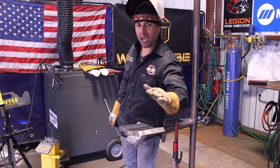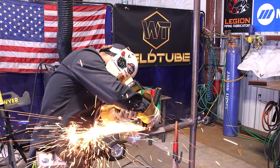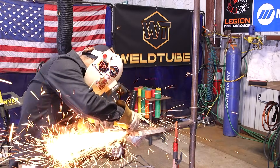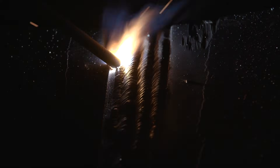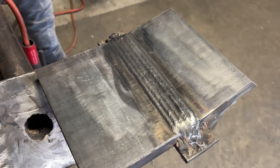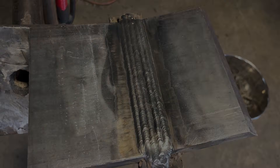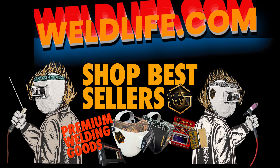Remember, you can cap it under flush, slightly under flush, or perfectly flush. One technique that I like to do is I always like to grind a line on my cap. We're going to go ahead and start capping. You're going to have your circle, you're going to have your puddle — put your puddle right in the center of that guideline. There you have it. We just finished this 1G stick weld on a one-inch plate.